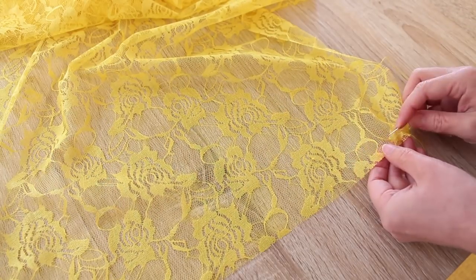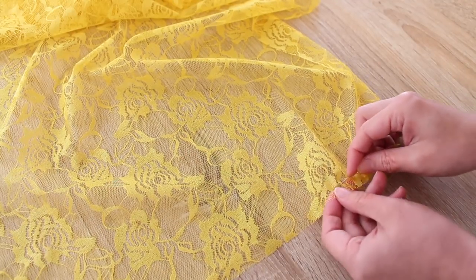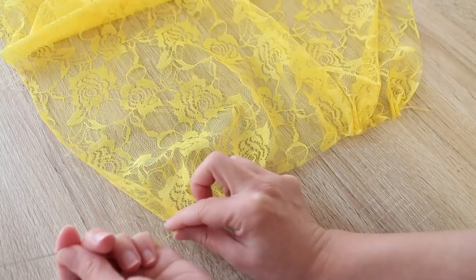Then do a running stitch about 1 centimeter or 3 eighths of an inch away from the edge. Once you reach the other end, gently pull the thread and slide the fabric with your hand to gather the fabric.